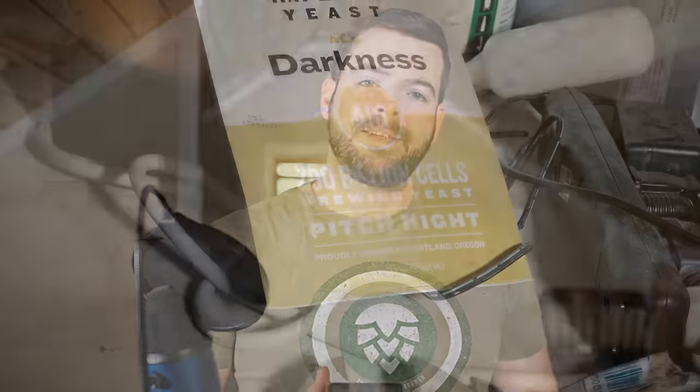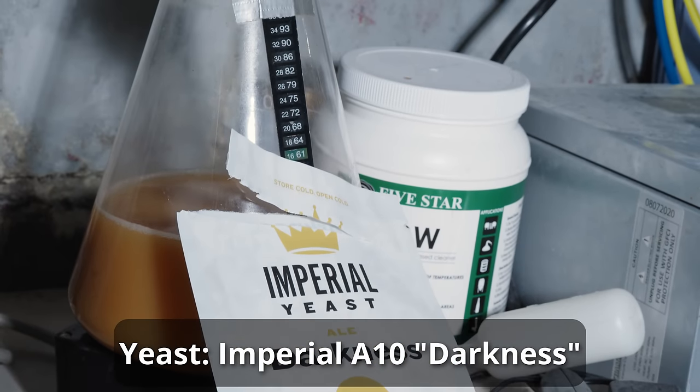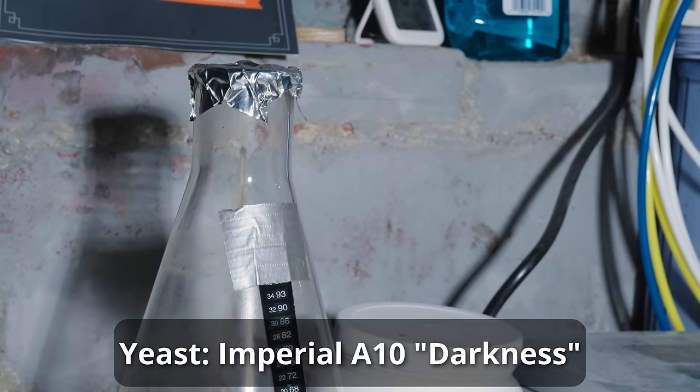The yeast choice for this beer is Imperial A10 Darkness — a classic Irish ale strain and one of my all-time favorites for any Irish beer and any stout in general. This yeast has a fantastic ester profile that complements the beer very well. It also doesn't attenuate too far, but attenuates enough to keep the beer nice and balanced. It has a good mouthfeel as well. For the mash, I'm doing an overnight mash. As a brand new dad, time is a premium, and I don't necessarily have 6 to 7 hours to do a full all-grain brew day from start to finish.